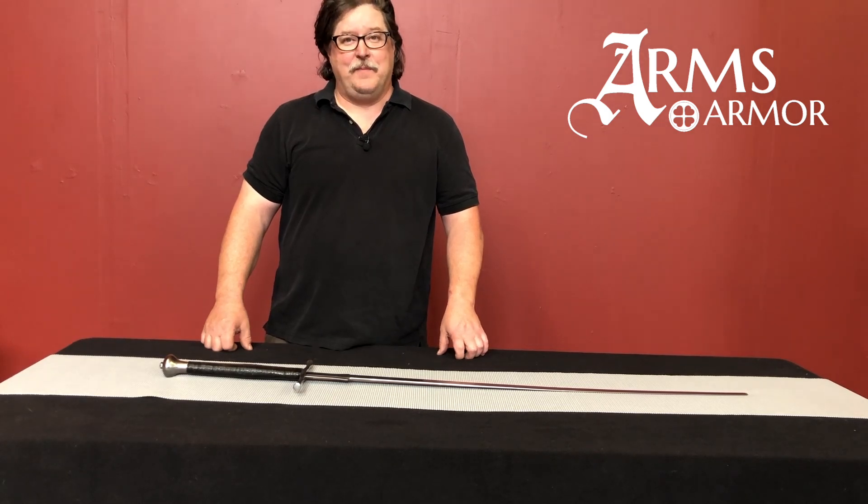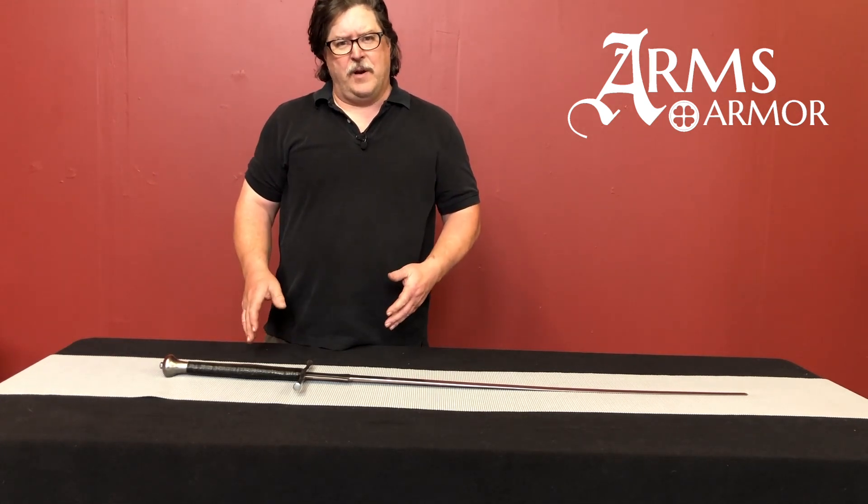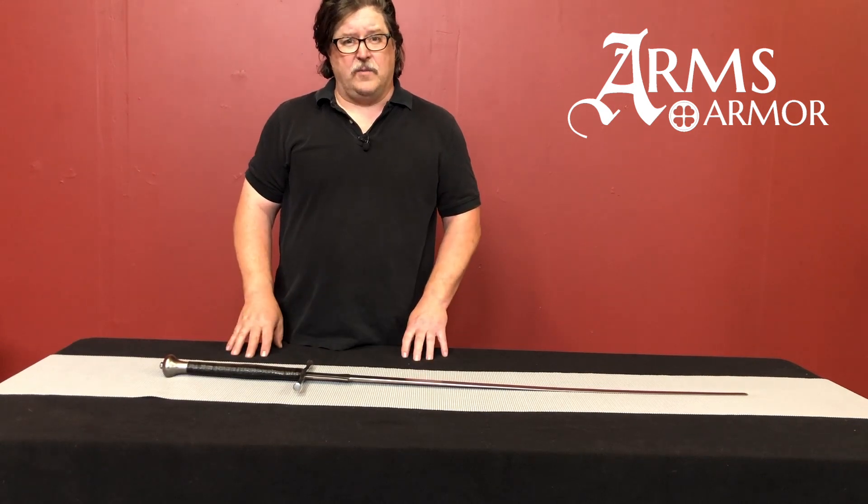Hi, Craig from Arms and Armor. Today we wanted to talk about another option on our training swords. On the Fecht Spieler and the Fecht Book, you can get a tournament grip option. You can also get this on the Spada as well.